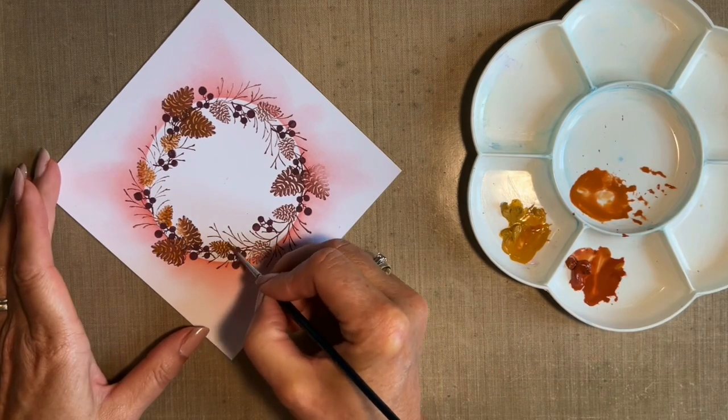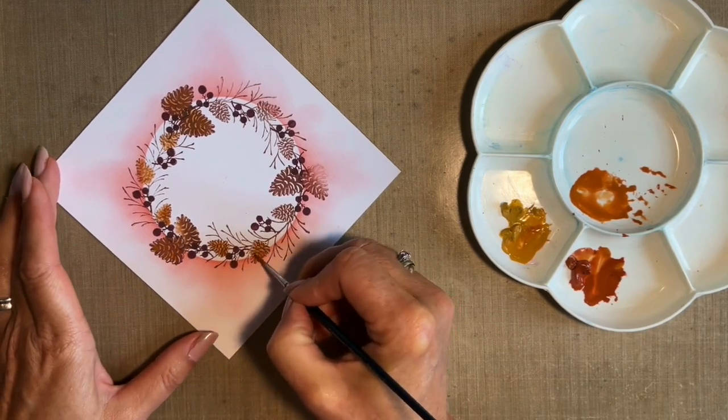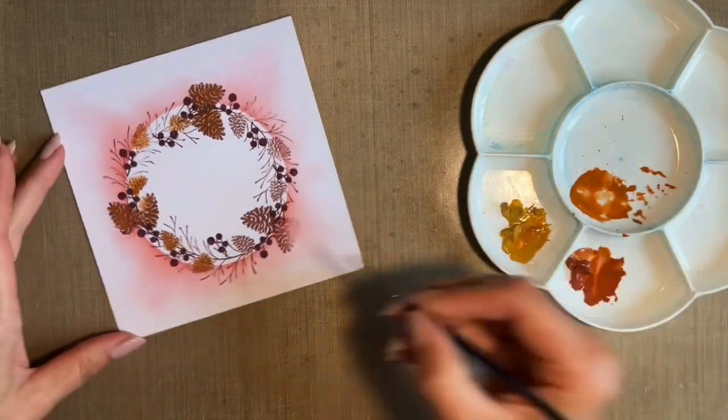I'm sort of dabbing it in rather than doing careful watercolour painting. This way I can still see the inking and stamping underneath, and I don't need to spend ages doing fantastic watercolour. I'm thinking of something that I can batch card make, and obviously this paint will go a long long way.